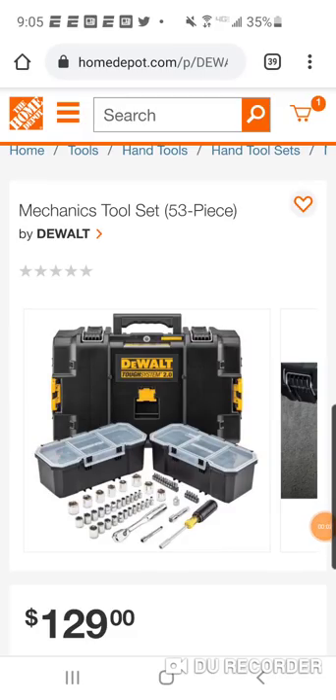We saw the Tough System 1.0 come out with a 212-piece mechanics tool set. Not to be outdone, the 1.0 is obviously old hat now — nobody really wants that, though it is a great system. If you can get it for 40-50% off versus the 2.0, that's worth considering, though they'll probably phase out those 1.0 boxes over time.